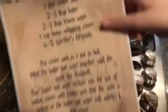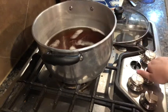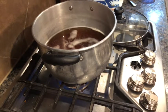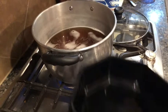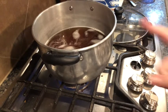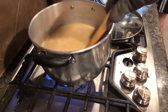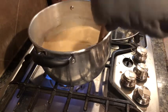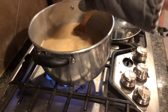Now I am making butter beer. First we have a liter of cream soda in this pot and we're going to turn the heat on and boil the cream soda. Then we take a bowl and put butter and sugar together and melt it in the microwave until it is all dissolved. Once that boils, we pour the butter and sugar into the pot. I have the cream soda in here and I just added the brown sugar, butter, cream, and the Werther's Originals caramel. Now it just says mix it until the Werther's Originals are all melted.